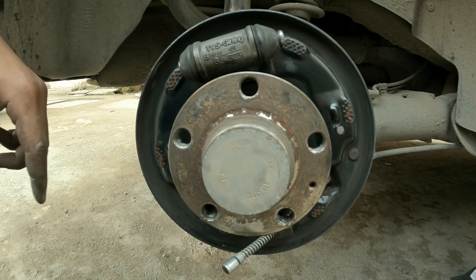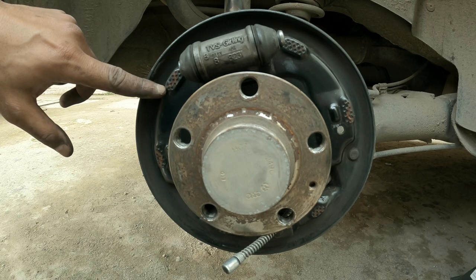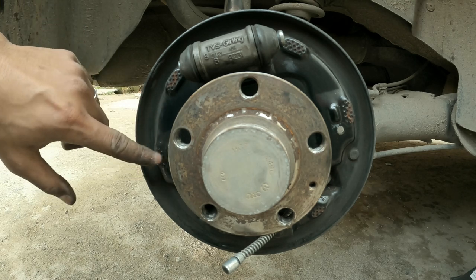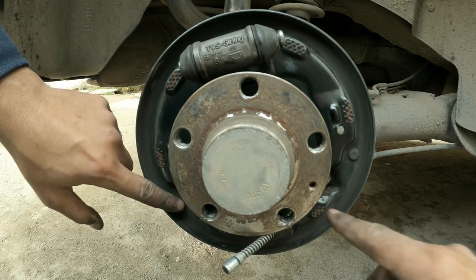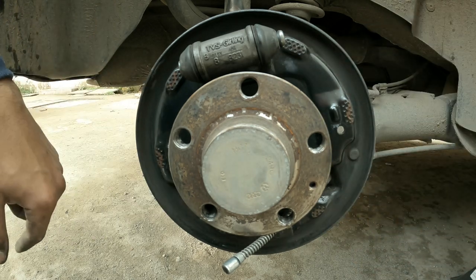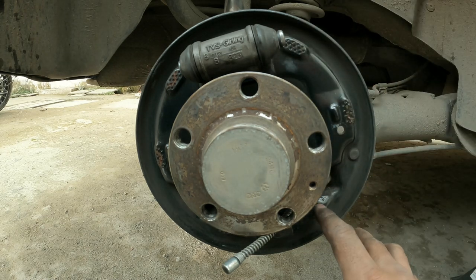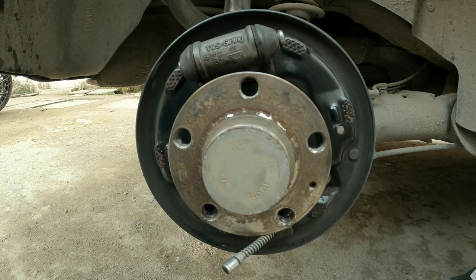The very next thing is — as you can see, there are marks on the backside of the drum. These are points where you can grease: one, two, three, four, five, and six. If you have grease, you can apply it there. Not much — just a little bit is enough, as they'll attract a lot of brake dust.